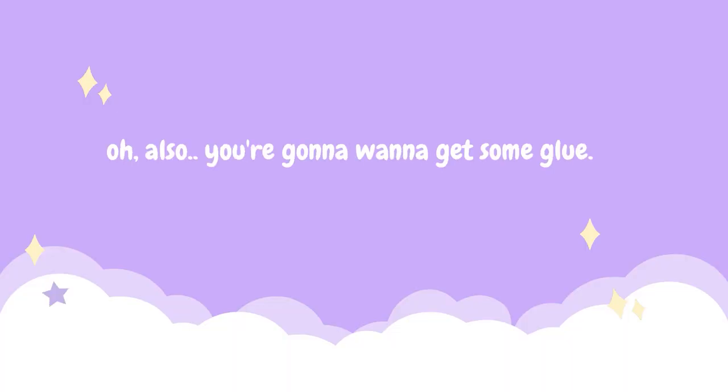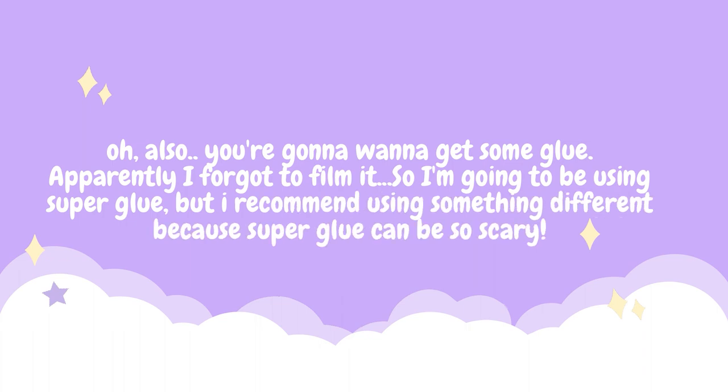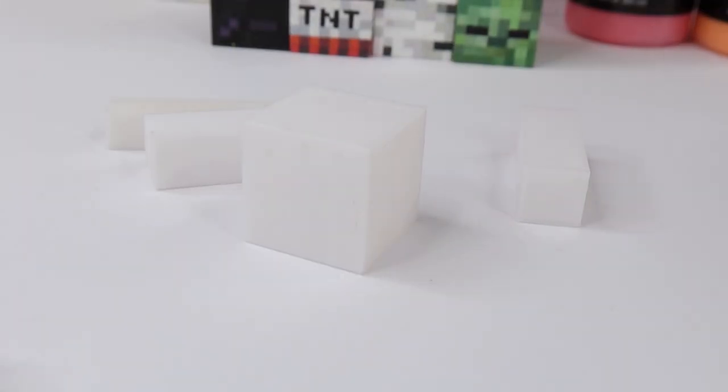You're also gonna want to get some glue. Apparently I forgot to film it, but I'm gonna be using some super glue. I do recommend using something different though, because super glue can be super scary.